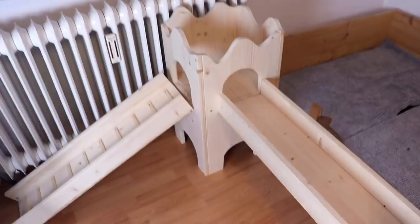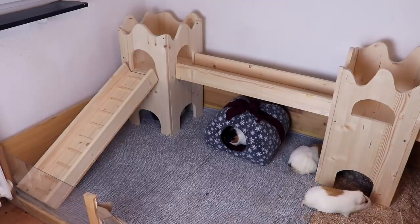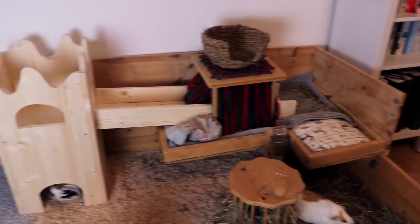Let's get this thing inside the guinea pig's cage. There it is — this is our finished guinea pig castle! We have the ramp, and you can see we probably have to cut something out right here because it's a tiny bit too big for our cage. There's the first tower, the guinea pig ramp, the second tower, and a ramp to the second level.